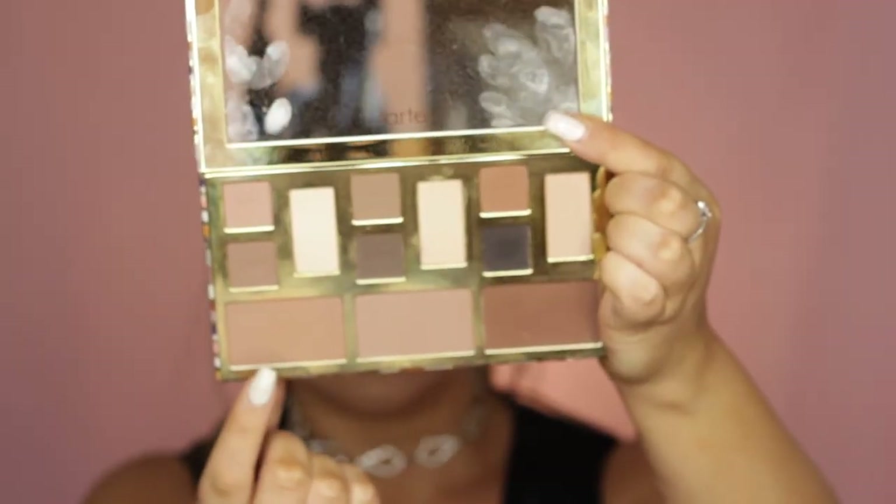Then to contour I took the Tarte Clay Play Palette and used two shades, though I took a little bit too much. I started out on my cheekbones and they were fine.